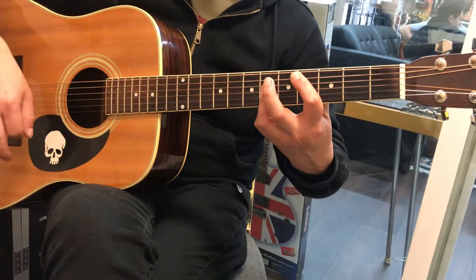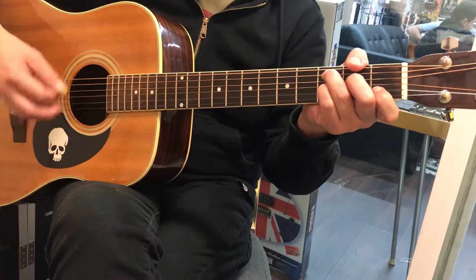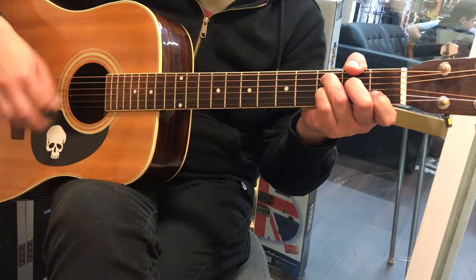C sharp again. C minor again. And then they do... C5 and B — ba ba ba ba ba ba ba na.